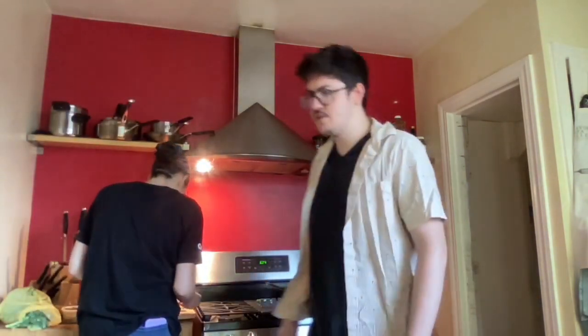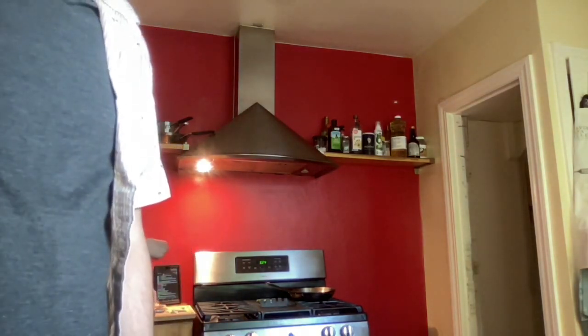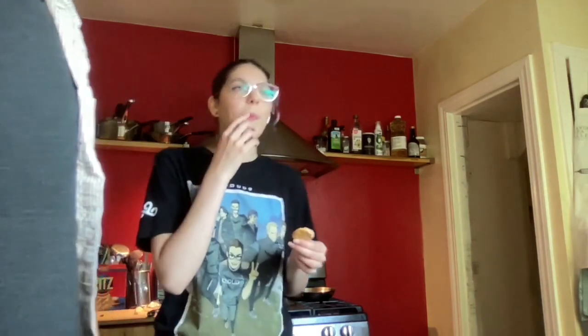My cats chased a baby bird inside once — the baby bird was old enough to hop around and fly a little bit, and it got behind the fridge. The bird was fine though. We put the cats in a room, and eventually I had to pick it up, put it in a box, take it outside, and it was totally fine — it went right up to the nest.